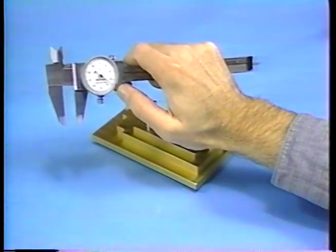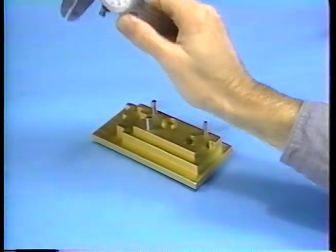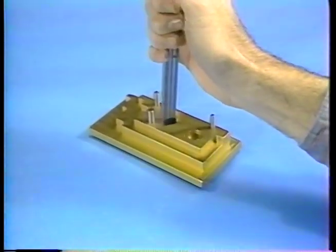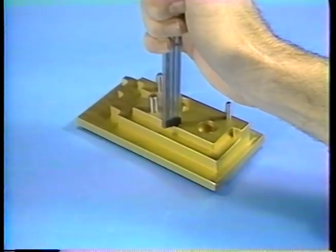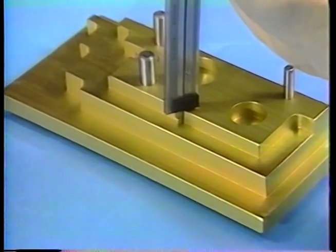When the jaws move, the depth blade also moves. When the edge of the beam is held at an edge or a hole, steps or depth can be measured by using the depth blade.